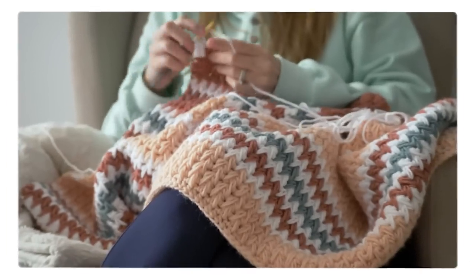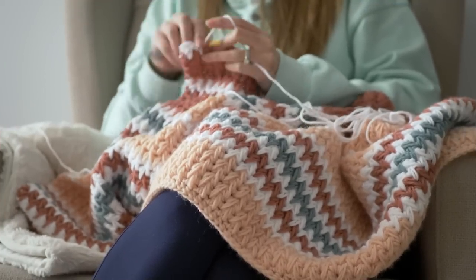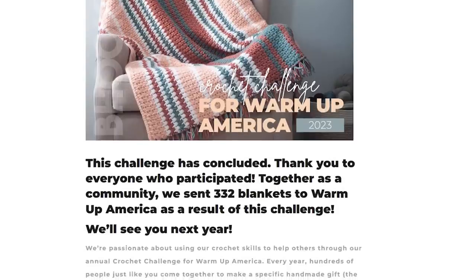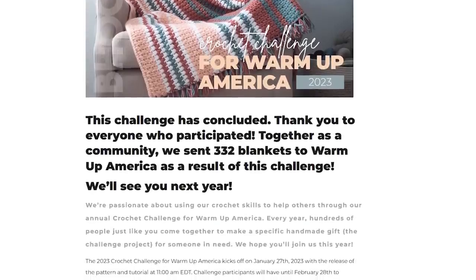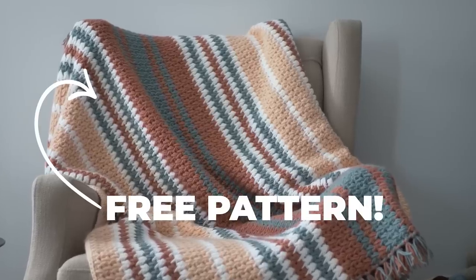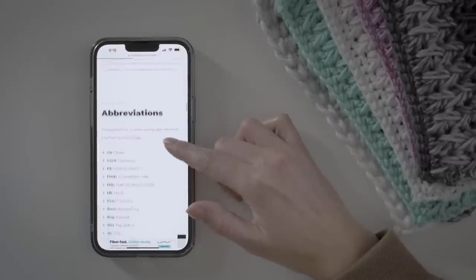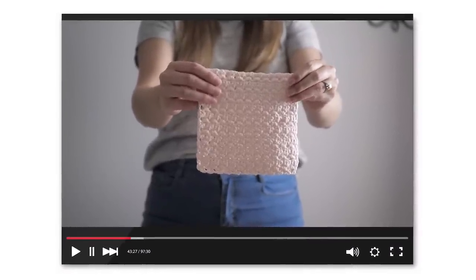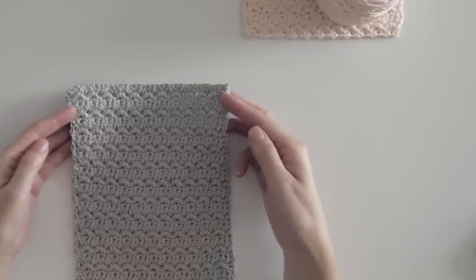You may notice this stitch in some images from our 2023 Crochet Challenge for Warm Up America. Even though that challenge has concluded, we still have the pattern available if you want to make a blanket with this stitch — I'll have that linked in the description below. Now if you thought this stitch was great, here's another I think you'll love just as much. Happy hooking, and I'll see you over there.